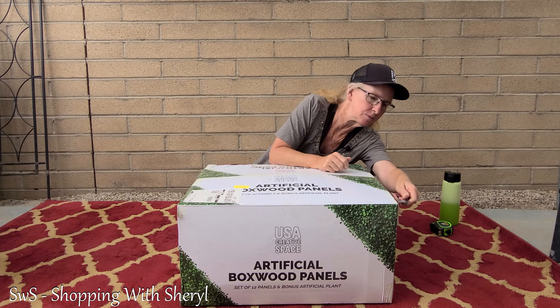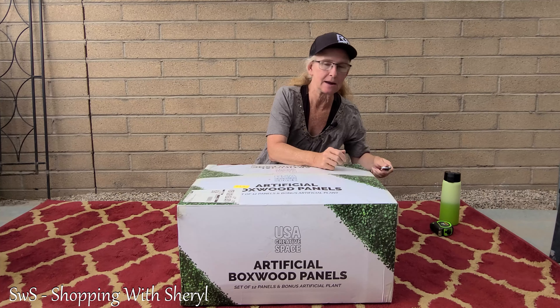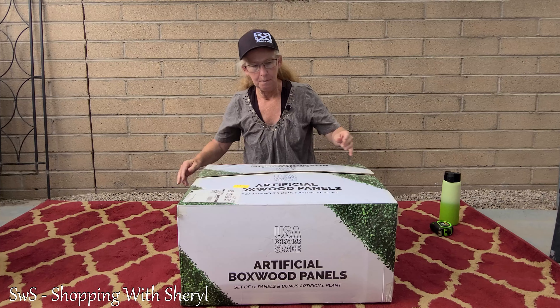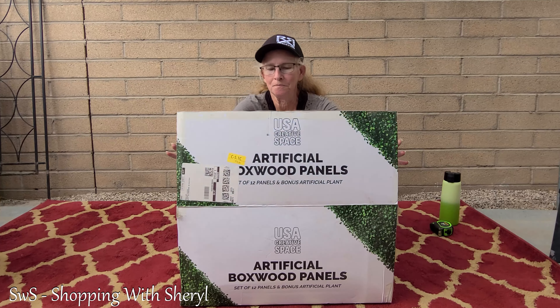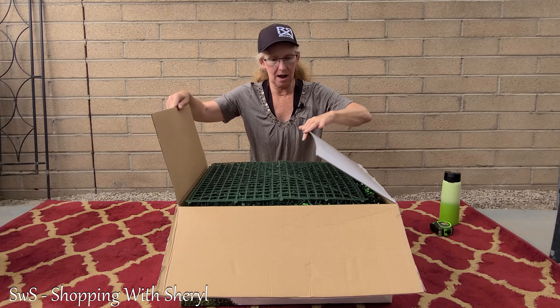Hello, welcome to Shopping with Cheryl. I'm Cheryl and today we have another unboxing. I'm kind of excited about this one — I've had it for a little bit but haven't been able to come outside and do an unboxing. We've had a lot of wind and that can ruin video.